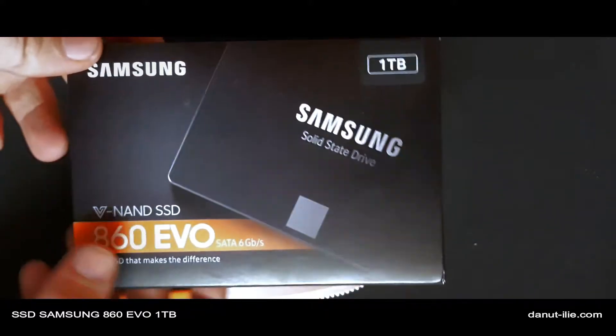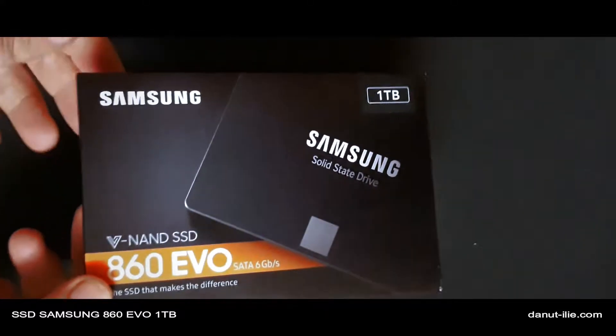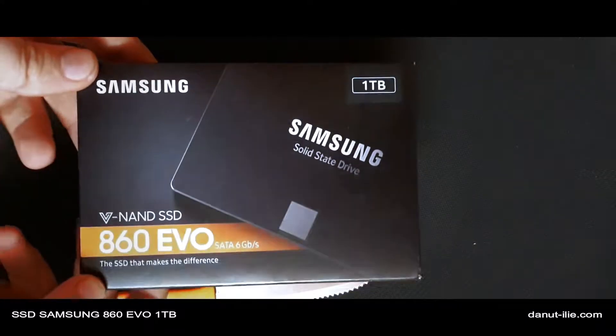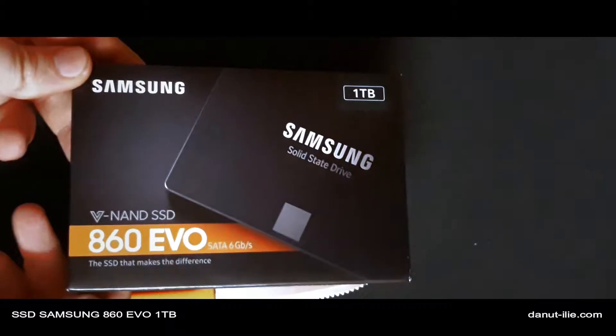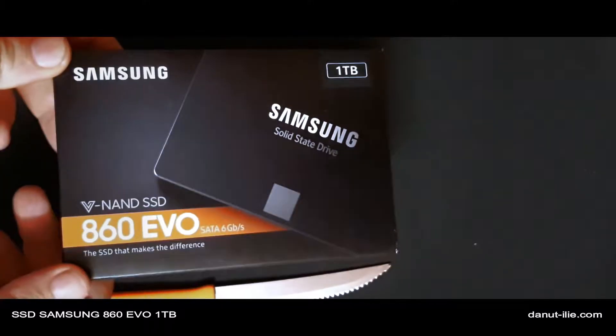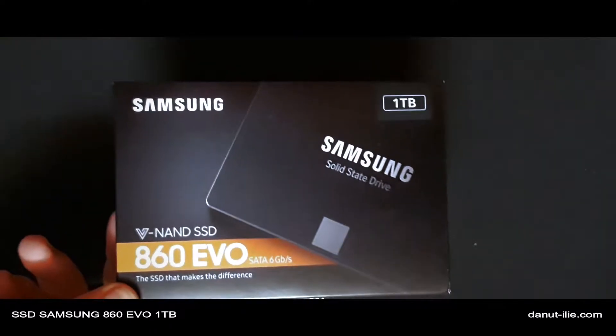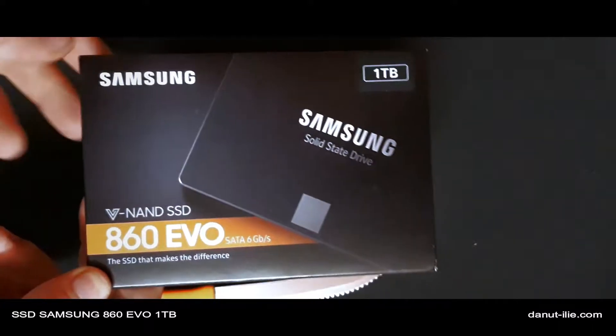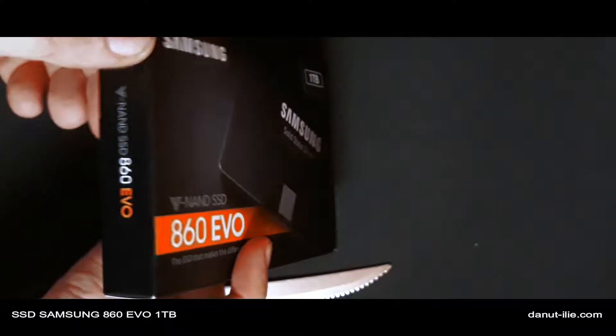Probabil eu vin tot de la un SSD, dar de 240 GB de la Kingston. Il folosesc de vreo 3 ani, deja a inceput sa aiba probleme la punctul de viata — se arata 98% si nu mai recunoaste tot spatiul de stocare, asa ca a fost nevoie sa trec la acest SSD.